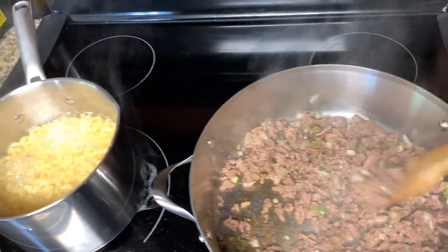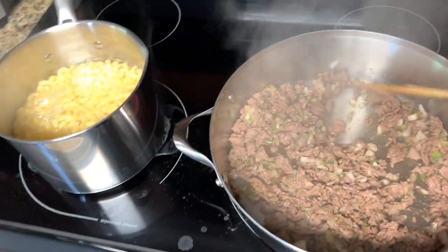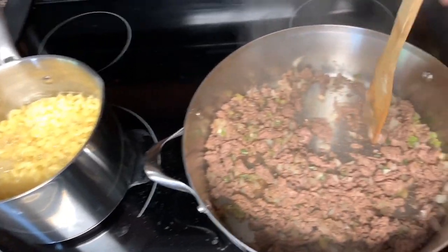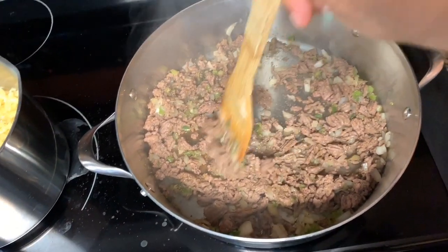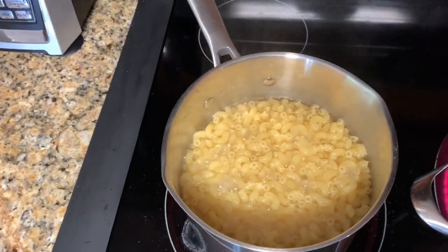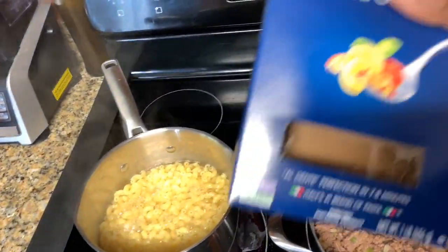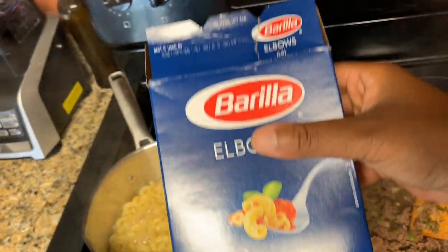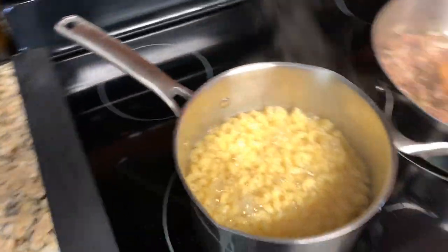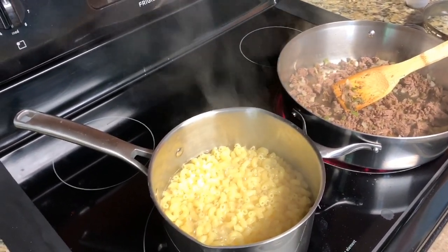We have two more minutes on the elbow noodles, and the ground beef is also ready. I forgot to mention — I used a whole box, a whole pound, of elbow noodles. I'm going to drain these noodles and then we'll put this all together.